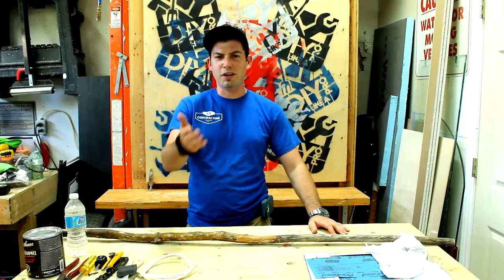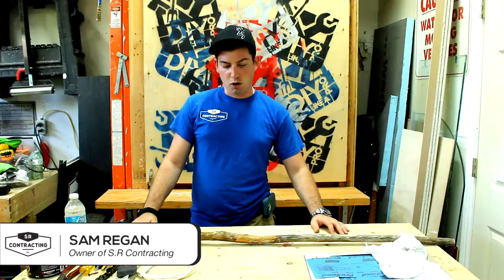Oh hey! I'm glad you're back. Welcome back to DIY Liker Pro. I'm Sam and today we're actually going to be talking about what we can do with a walking stick.